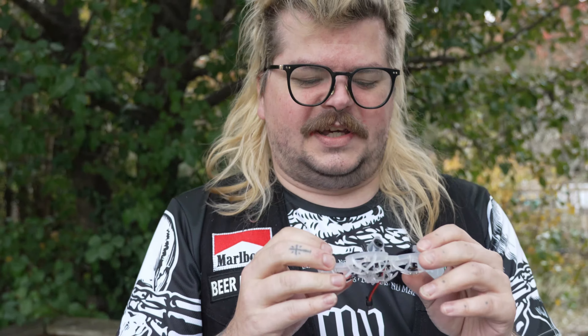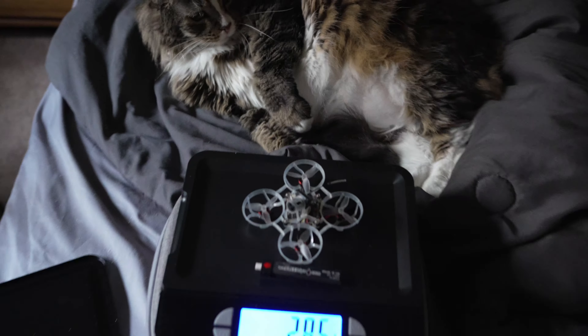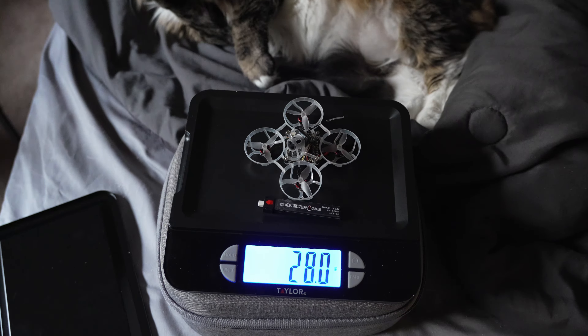I'll show you right now how much this thing weighs. Stick around, it's going to be fun. I'll tell you afterwards what I think about it after I rip it and flip it around and do all kinds of fun stuff. Hell yeah.